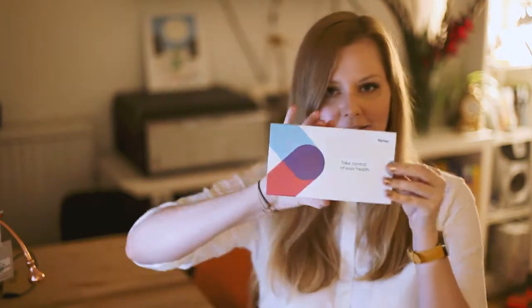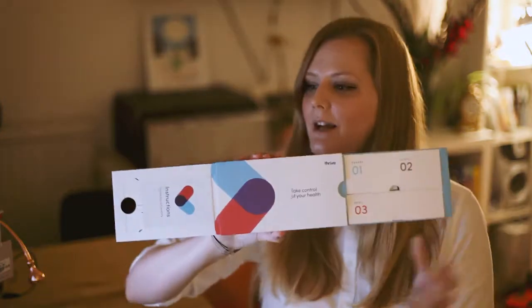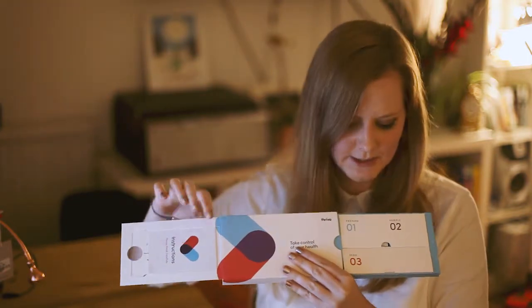If you want to know what's in this test, we shall open it up — here you have instructions and here you've got all the bits to do the test.